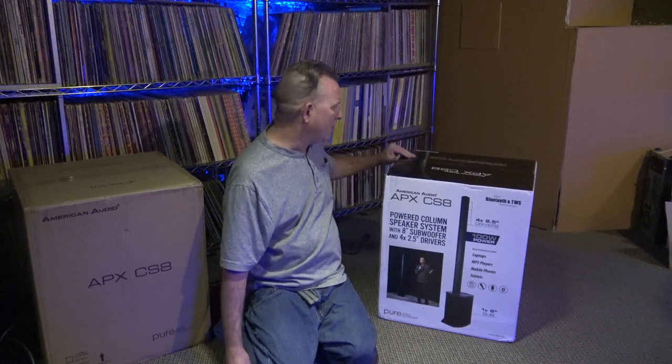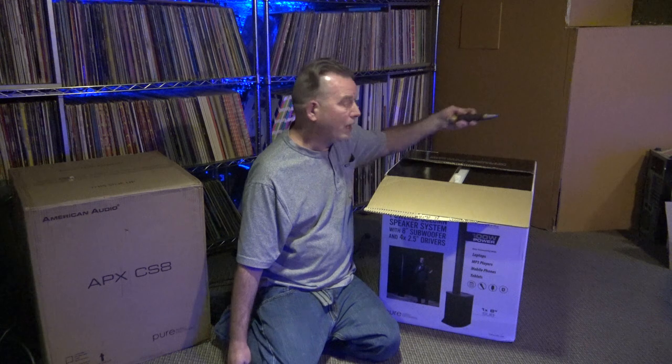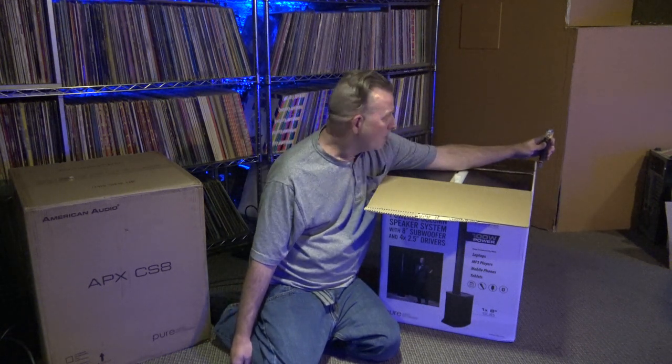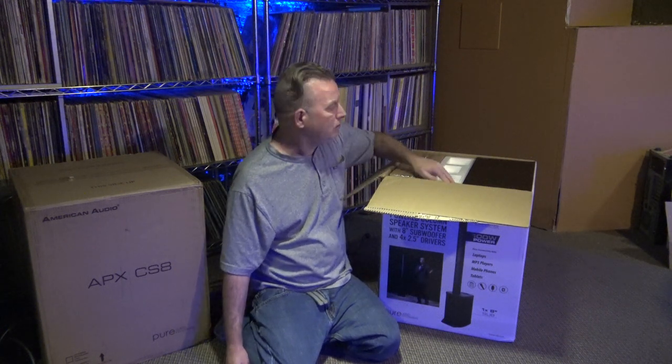By the way, the spec you really care about when looking for how loud something is — not watts — is SPL. I believe it's 108 decibels on this one. So I'm thinking cocktail party level. Definitely a cool shop speaker.